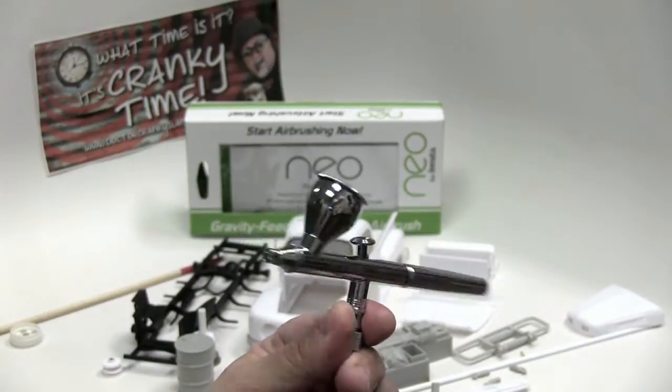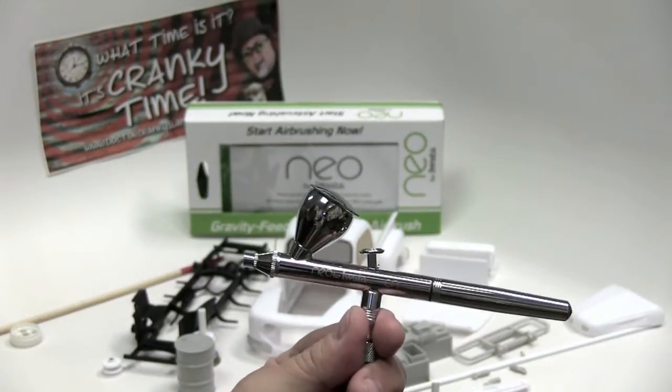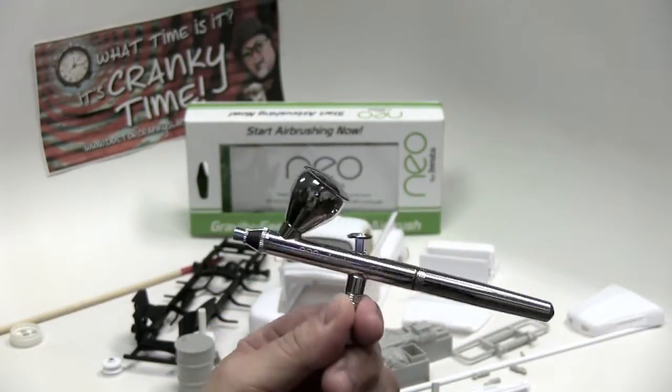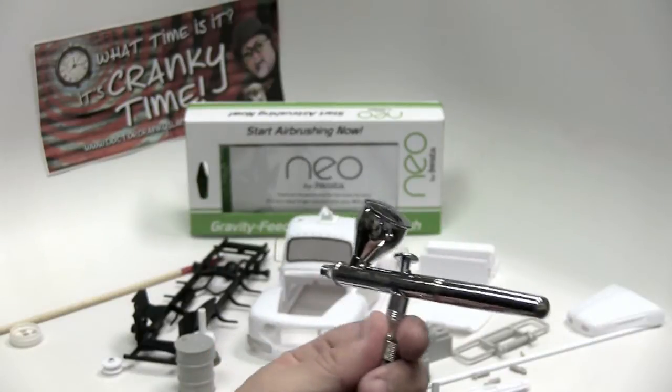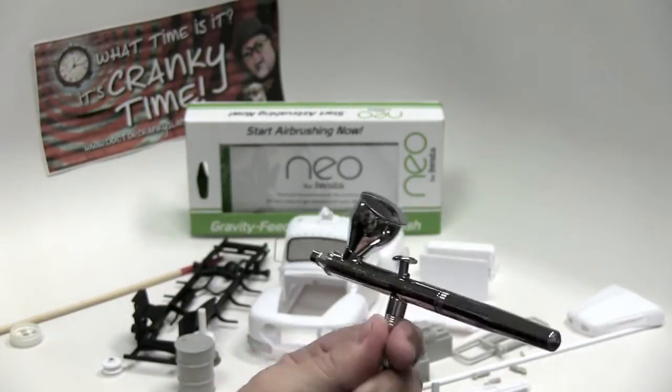I've only been using it in a limited way, using acrylics and then also general airbrushing, but I have to say this little guy stood up and did a great job. So I highly recommend it.